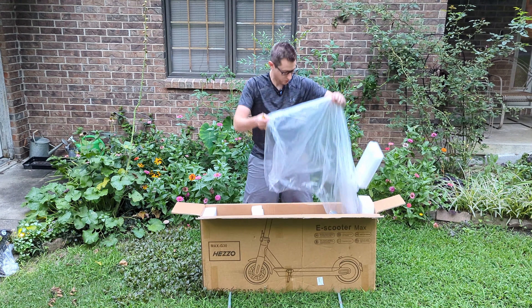Oh hey, I didn't see you there. You caught me boot scootin'. Speaking of boot scootin', this is the Hezo Max G30, a Chinese knockoff of a Segway scooter. We're gonna unbox it, take a look at it, and compare it to the Segway E2 Plus and see where your money is better spent.